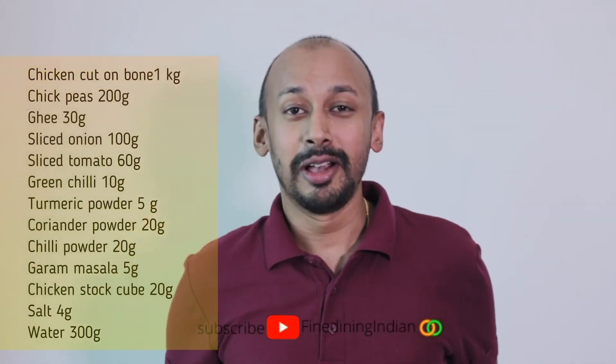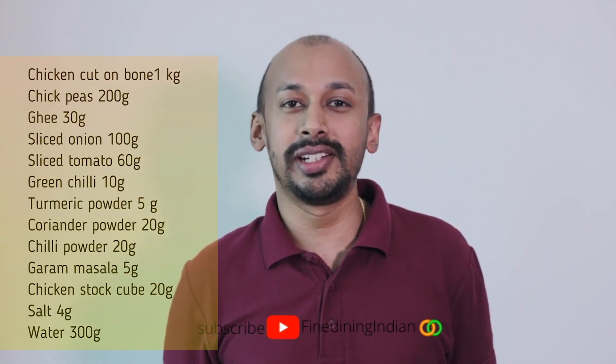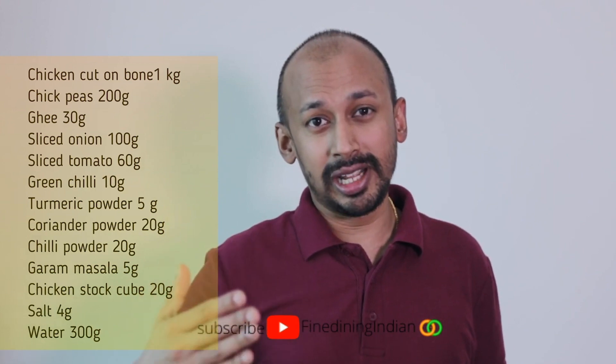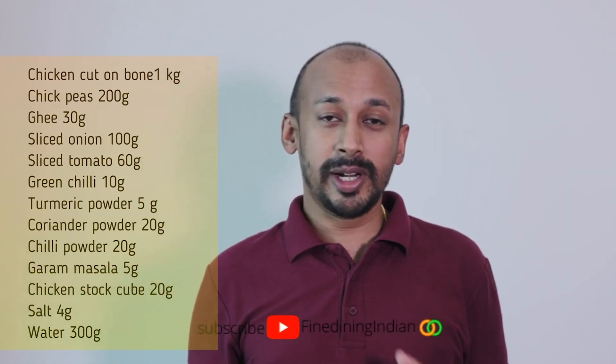Hi, hello and namaskar, welcome to another video of Fine Dining Indian where you can learn some amazing Indian dishes taken to a different level, inspired by my travels. Today we're going to try out a chicken and chickpea curry.